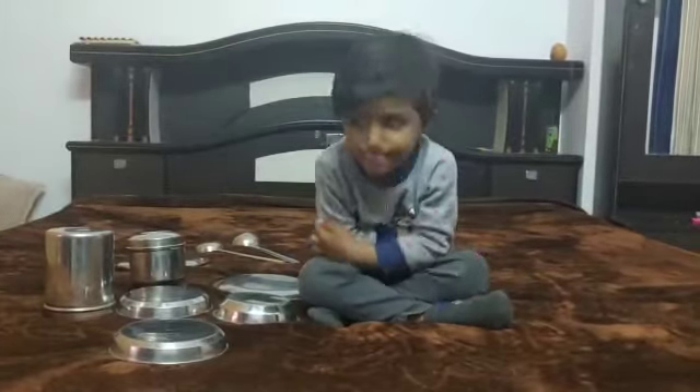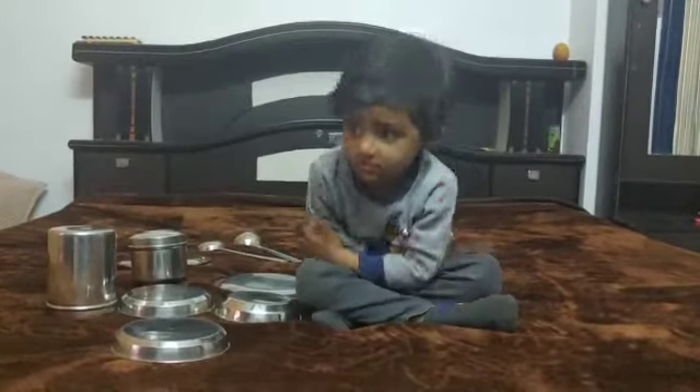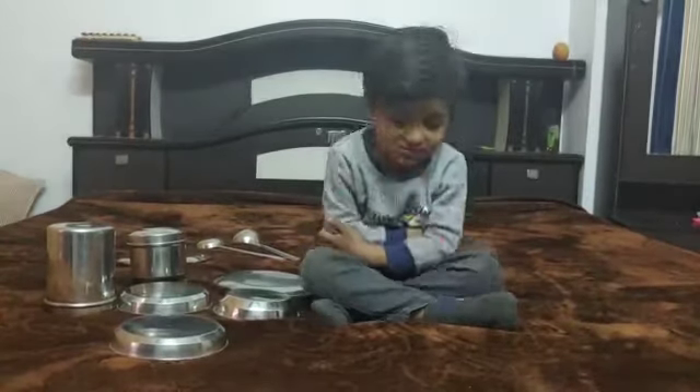I am from nursery class. I am making a butterfly from utensils.